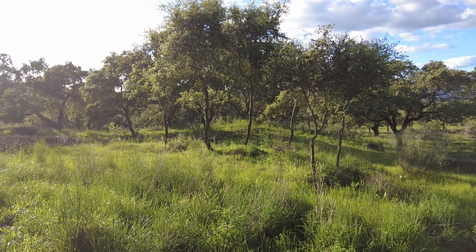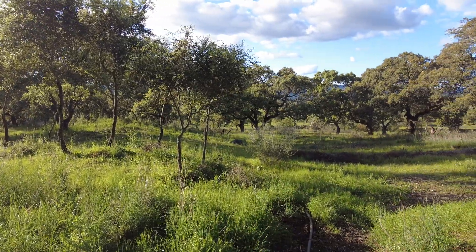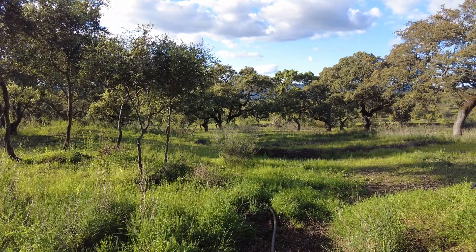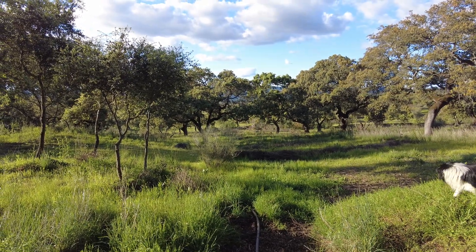Welcome to the Zwarte del Molino farm, Andalusia in Spain. It's warm, the soil is wet, things are growing — so beautiful.